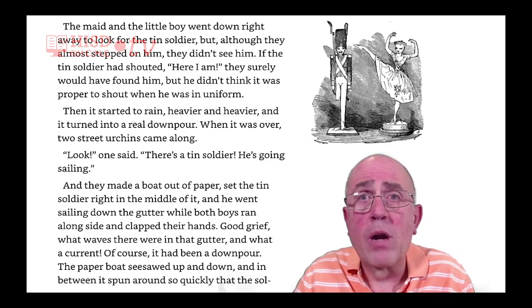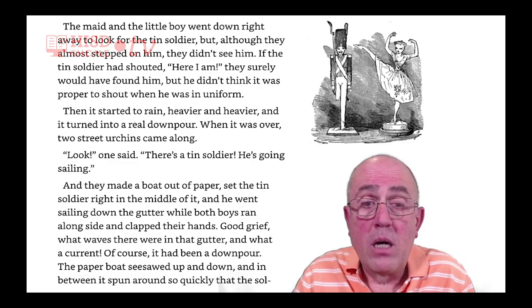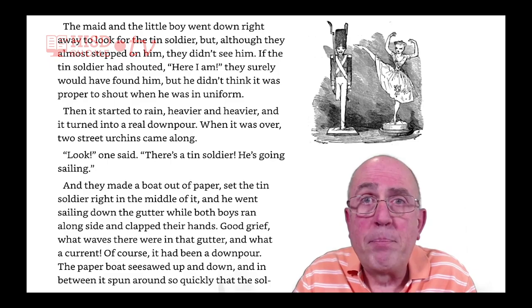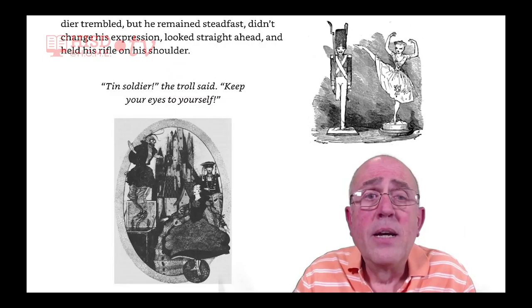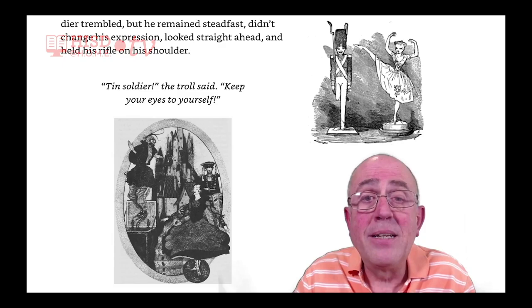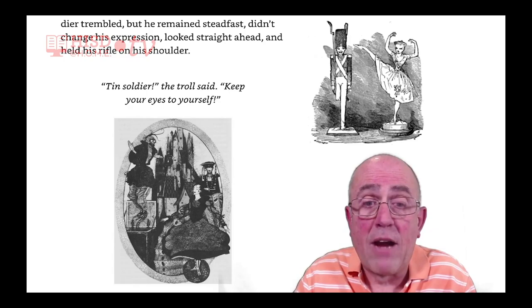What waves there were in that gutter! And what a current! It had been a downpour. The paper boat seesawed up and down, and in between, it spun around so quickly that the soldier trembled. But he remained steadfast, didn't change his expression, looked straight ahead and held his rifle on his shoulder.